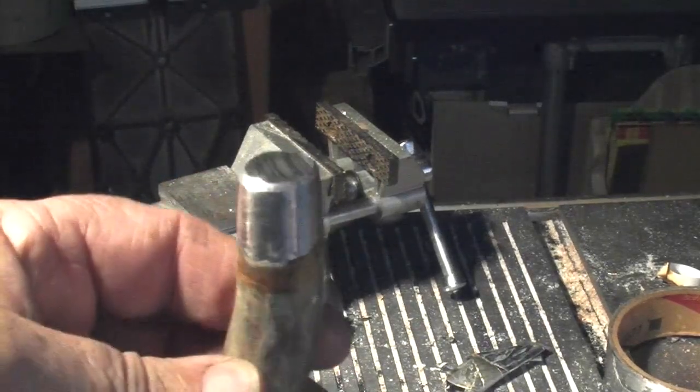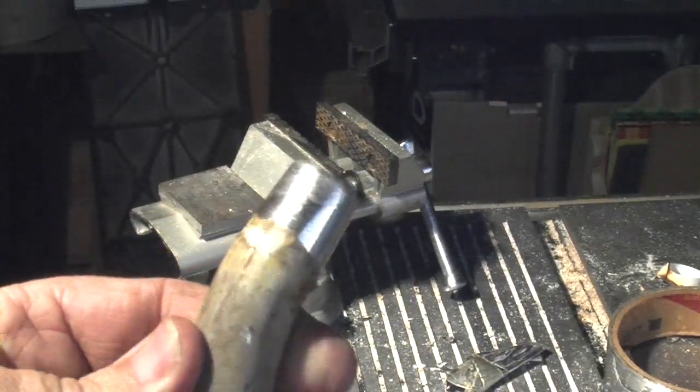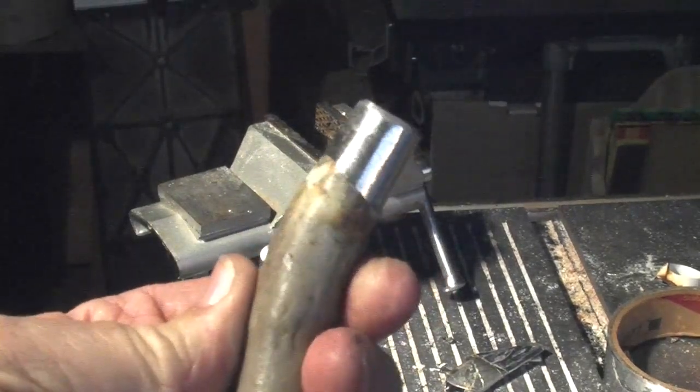Aaron's going to have to take some sandpaper to it now. At various sanding grits, he'll take it down until all the deep scratches from the grinding are out.